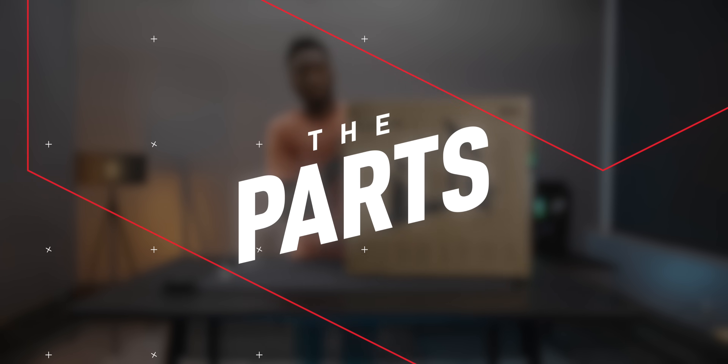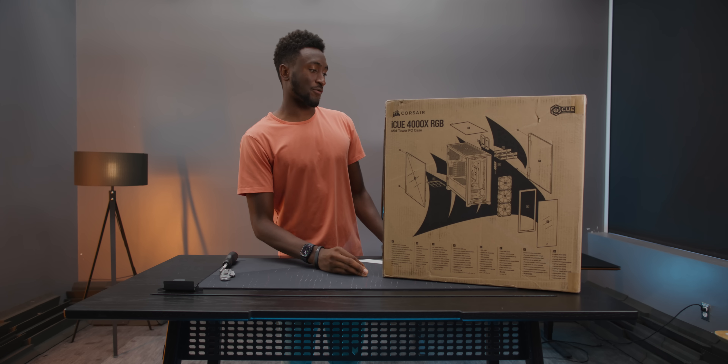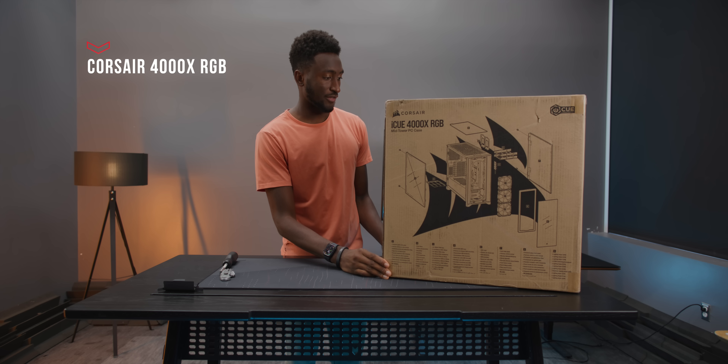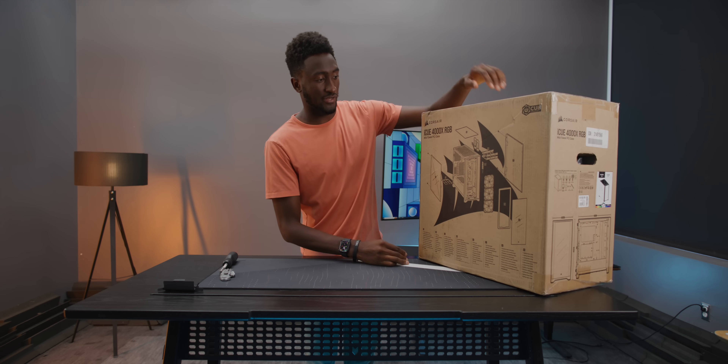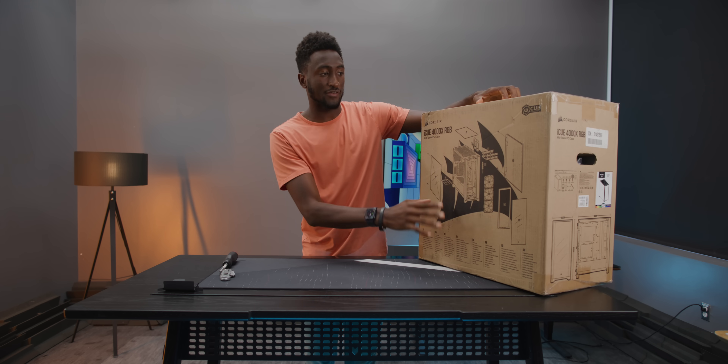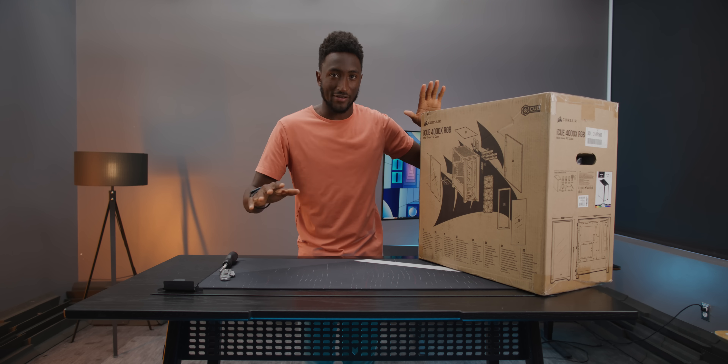I've got all the parts over here — let's just go through them one by one. First up, we've got the case. This is Corsair's 4000X. It's a mid-tower PC case and it's pretty simple — it's 130 bucks. It's got some fans in the front, tempered glass, rectangle, nothing crazy. This is just going to be a standard high-end PC build.